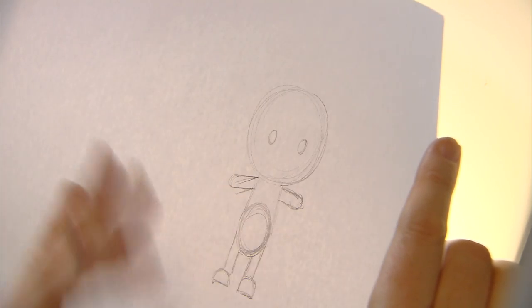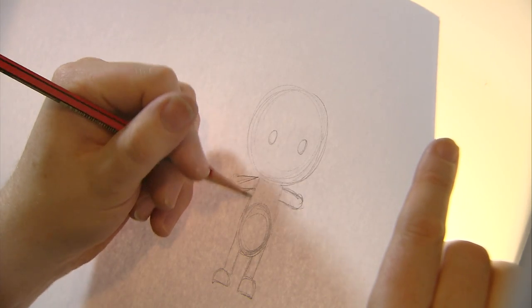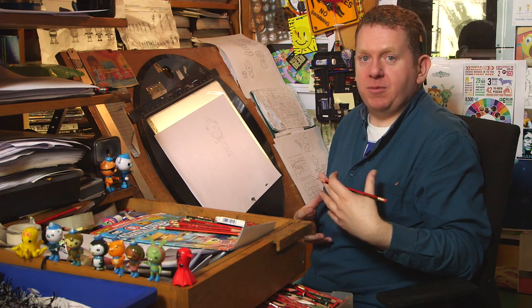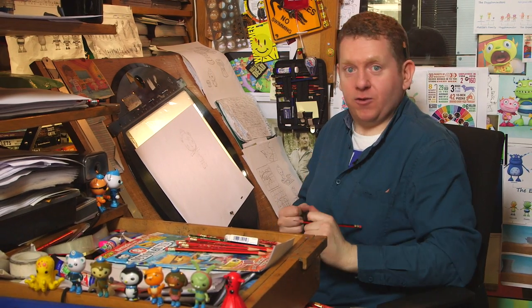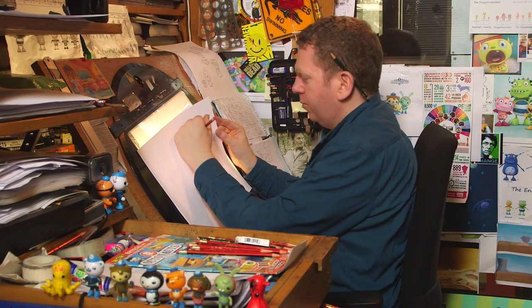There we go — so this is the basic shape for our character. Now we're going to start adding in all the little details like his hat, his bag, his little fingers — all the little things that really bring the character to life. Here we go.